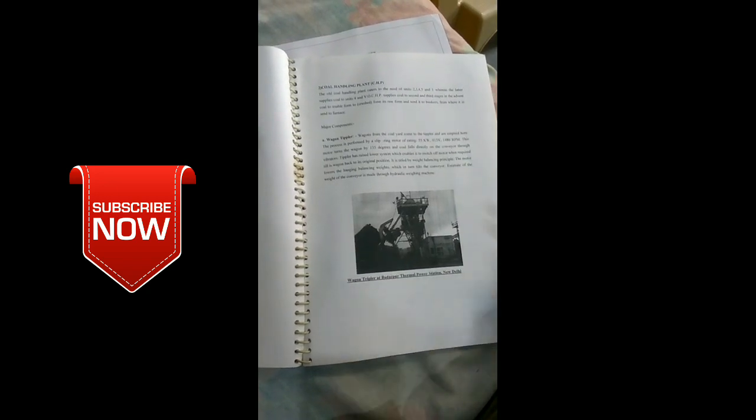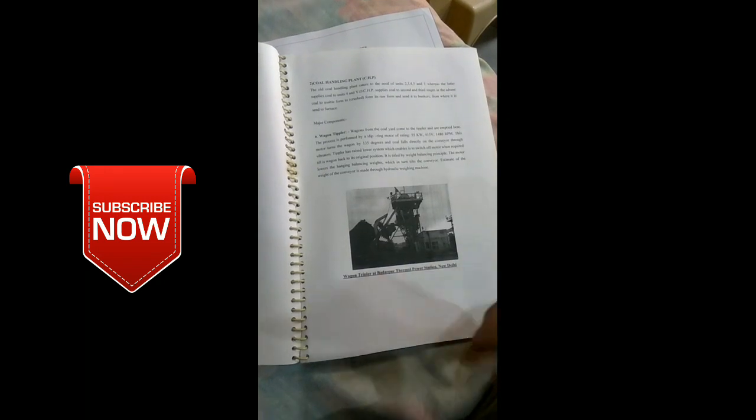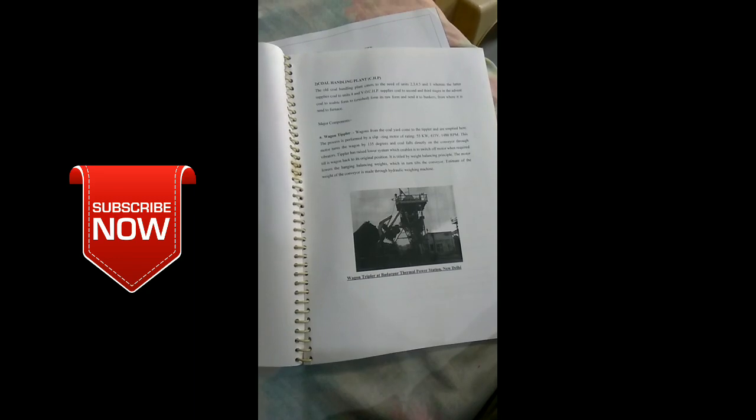If you are afraid of making a training report, then comment below and I will make one for you for free of cost. You just take the footage like this, write your own training report, and then print it out.